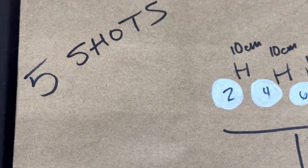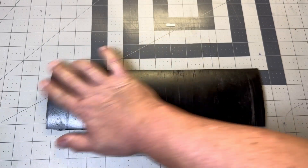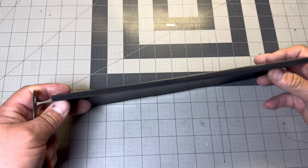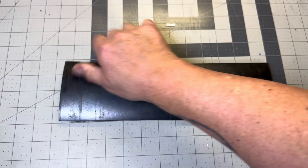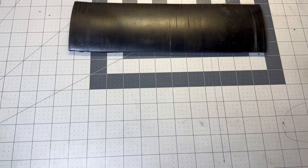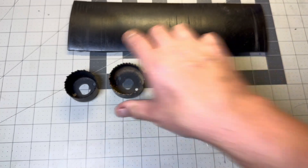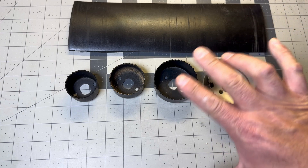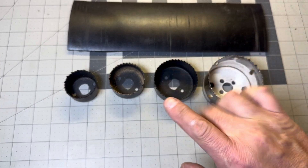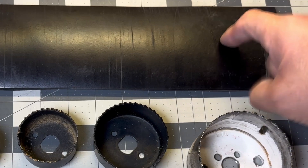Now that we got that out of the way, I'm going to use this strip of rubber I got here — it's about a quarter inch thick — to make the actual knockdown targets. We're going to use hole saws to cut the targets. We got 40, 50, 60, 70 millimeter hole saws, and the only one I don't have is an 80 millimeter, so we'll have to cut that one out by hand.